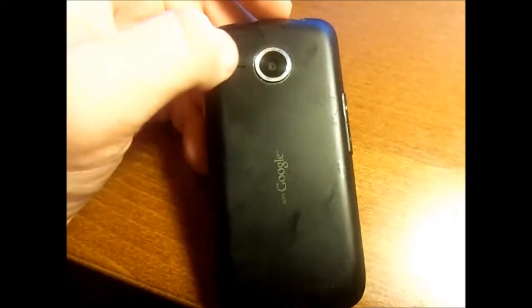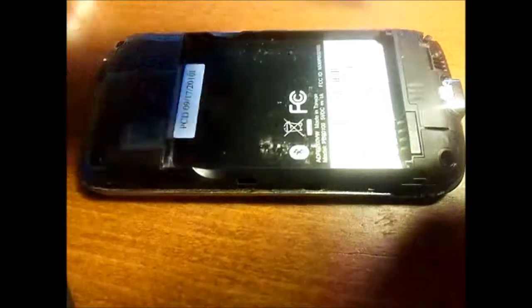I actually broke the camera ring on this phone and had to get it replaced. You have your volume rocker on the side, and underneath that you have your SD card slot. I'm going to pull the back off now. You've got your battery which is a 1300 mAh battery, and over here you have your micro SD slot. It snaps back on pretty easily.